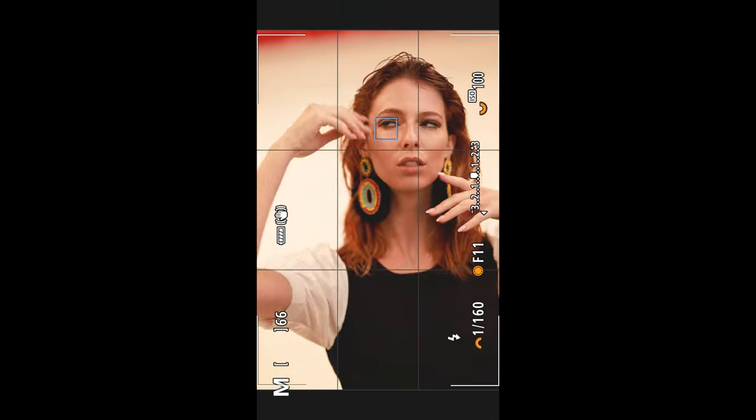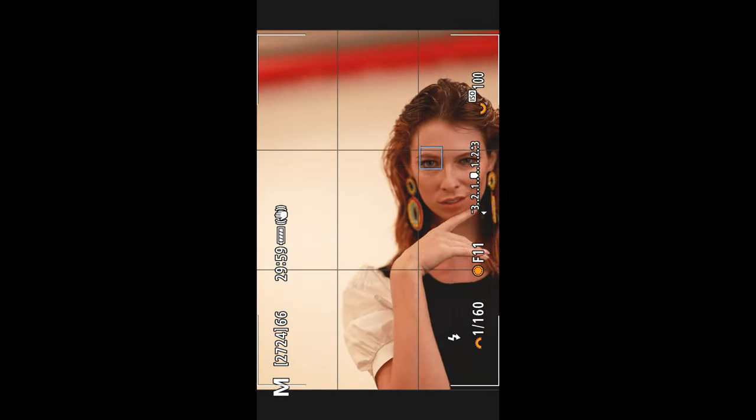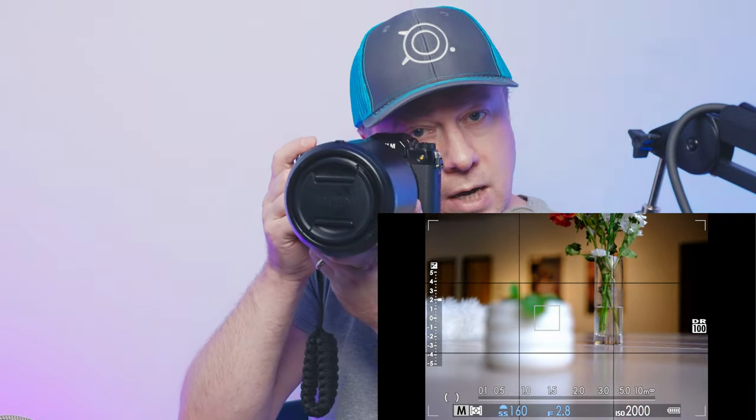When I shoot with my Canon R5, I hold down back-button focus, it follows the eye, I go bang-bang-bang. To a lesser extent I do that with my X-H2. That is not the experience you'll get with the GFX 100S. It's more like: line up the shot, hold steady, click. Then line up the shot again and click. That's the fastest I shoot with this camera, and that has both positive and negative aspects.